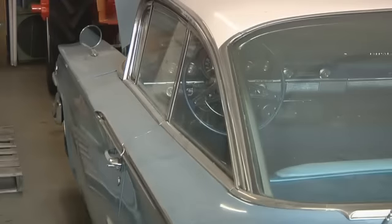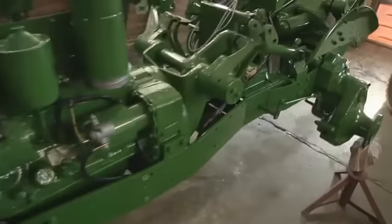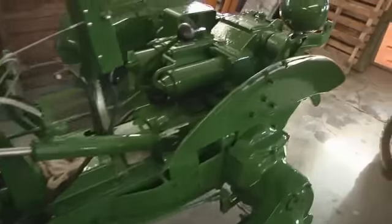He also dabbles in old cars, but tractors present some unique challenges. Most of the tractor is seen — even the engine sits out wide open. You walk up to it, you see the engine and all the parts and everything's exposed. So you really got to detail them out real nice.